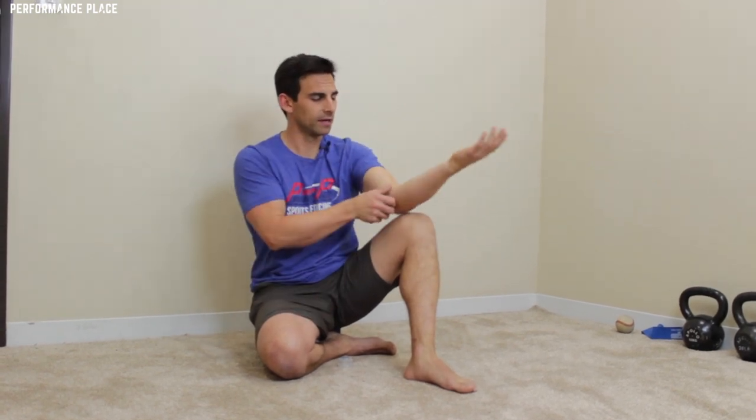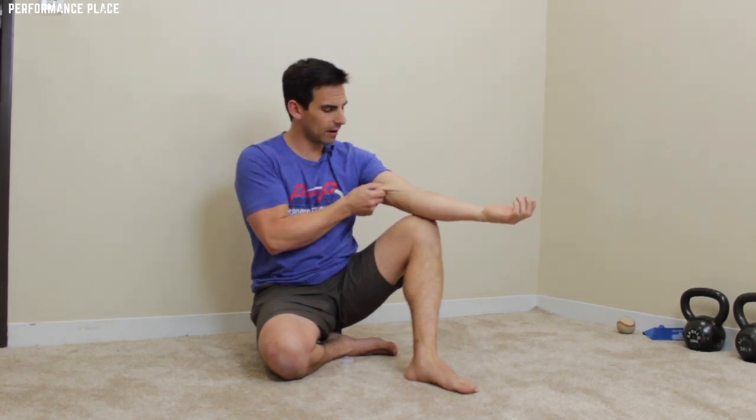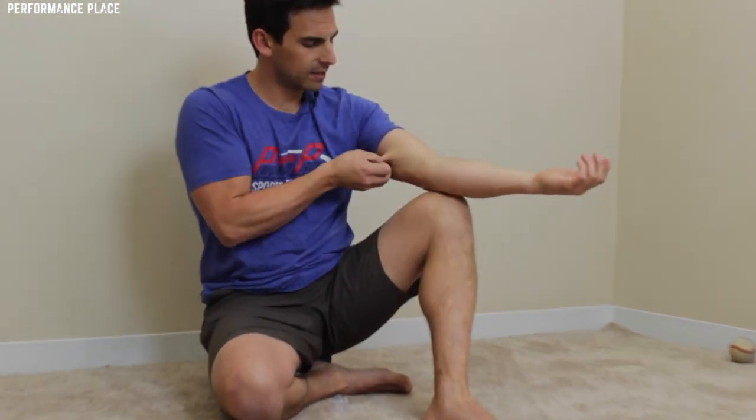You'd be surprised — if you can't turn your hand in and out, or you're having a lack of turning out on a certain side, try something like skin pulling. It'll increase your range of motion dramatically. Even if you have pain with extension or restrictions, try this and test it afterwards. What we're going to do is basically grab the skin here and just roll it.